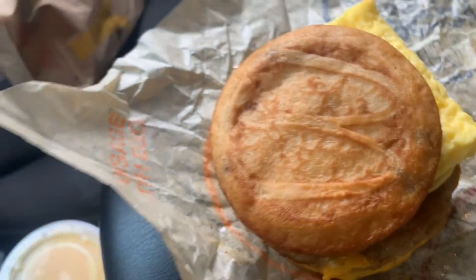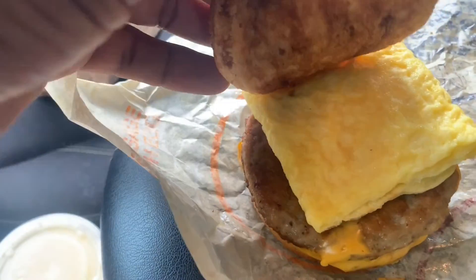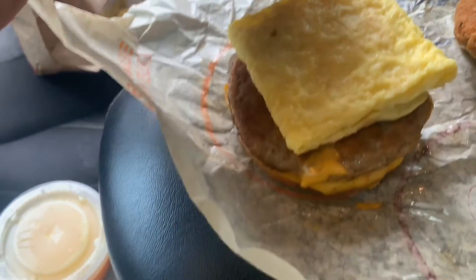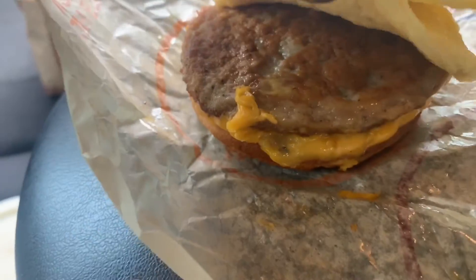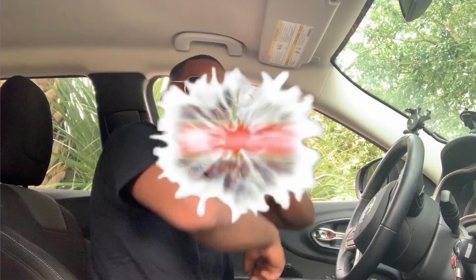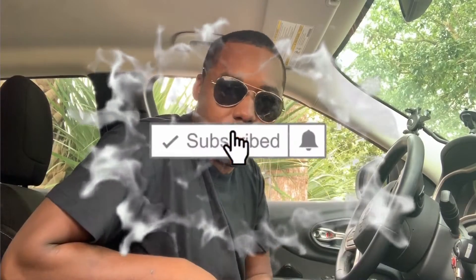Got the extreme close up on the McGriddle. The McGriddle just comes with the pancake, the egg — which I'm not a huge fan of from McDonald's — the sausage, and then the cheese that's stuck to the bottom. What's going on, it's your boy back in from the video of course.